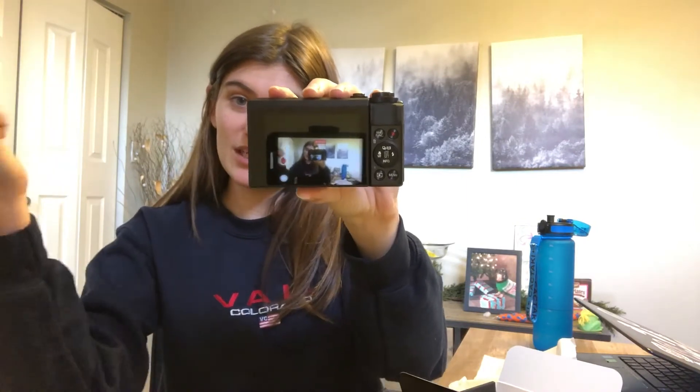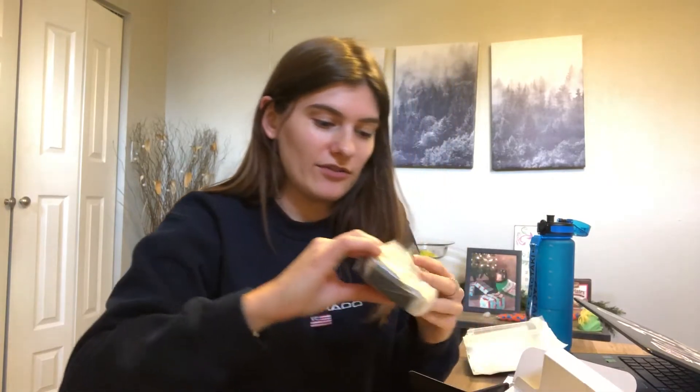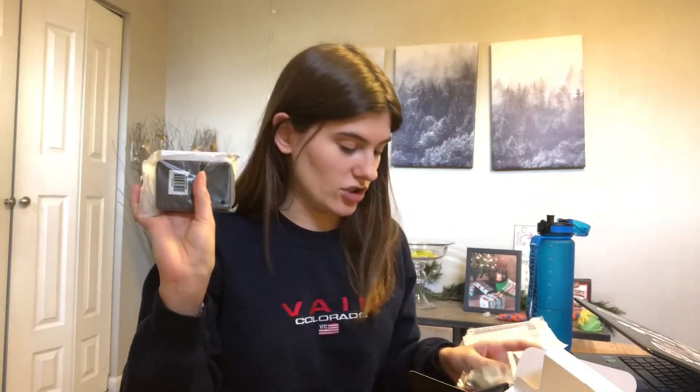There's my iPhone 10 that's about to go in the garbage — I'm just kidding. And then we have the battery and the charging thing for the battery. Battery's in.